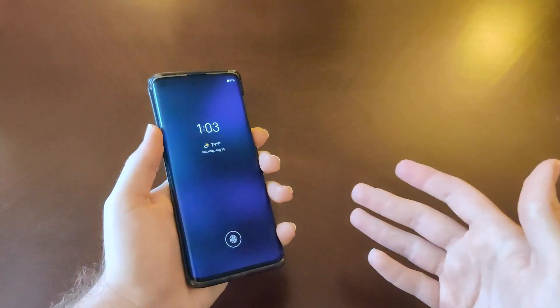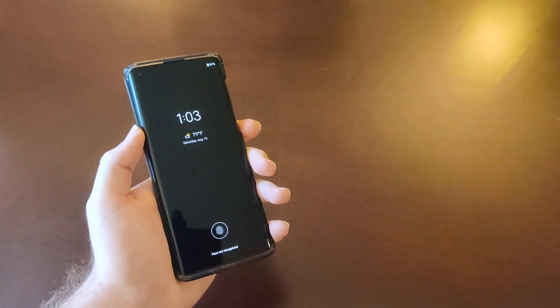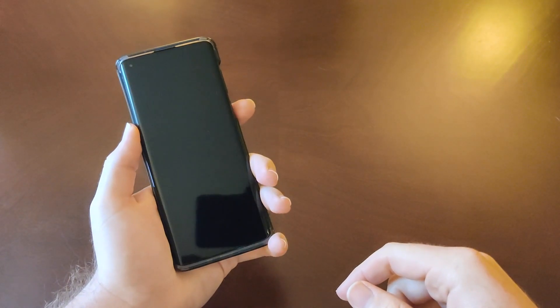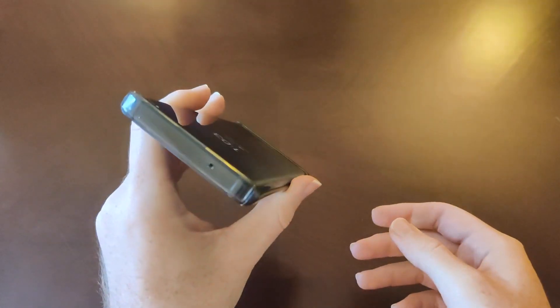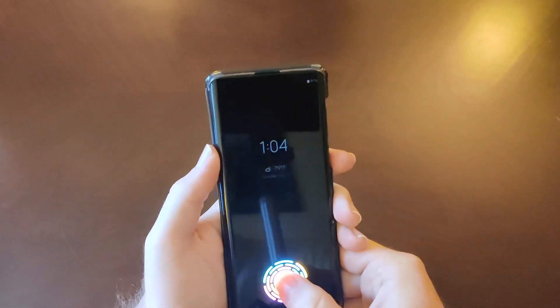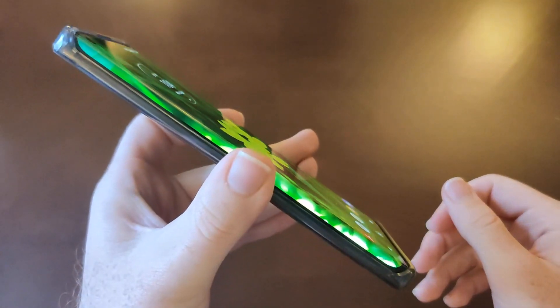Not to mention — hence the name Moto Edge — there are curved edges on each side, and that was something I was also a little concerned about before pre-ordering. Personally, I like phones with a flat display, like my OnePlus 7T that I'm using to film this video. However, the edges here are pretty deep — they go down the side of the phone about halfway, as you can see.